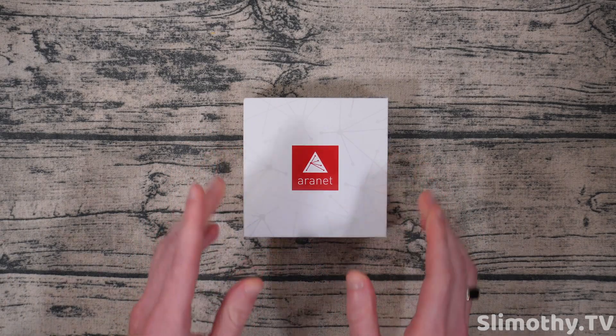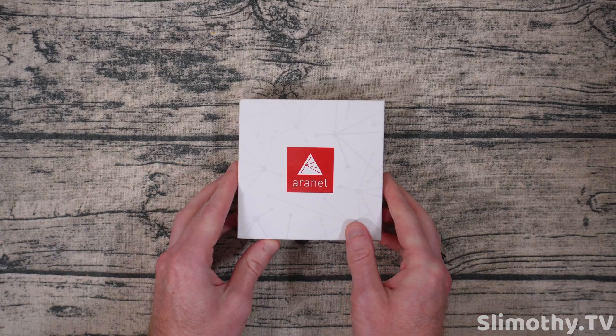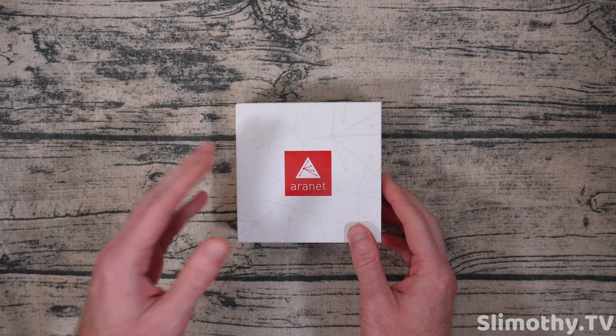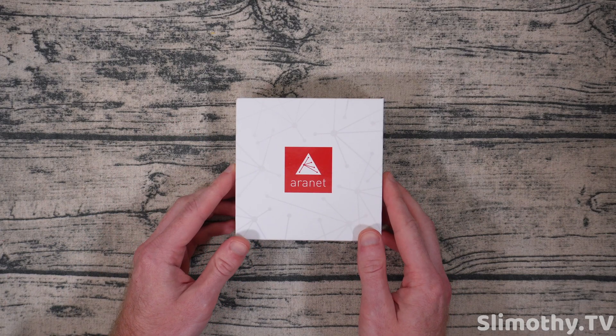Now if this is as good as it seems, this is going to be one of my most recommended products when people ask what the best air quality sensors are. Not only that, but Aeronet's support and email communication is very fast and I really do appreciate that. There are other companies that lag behind a little bit in that.